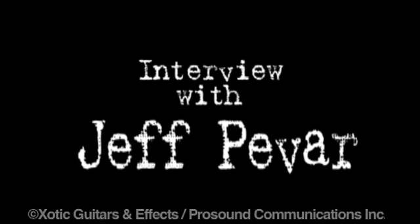Hey, this is Ben with ProSound TV. I'm at the NAMM Show 2010. I'm here with Jeff Peabar of Crosby, Stills & Ash and Jefferson Starship.